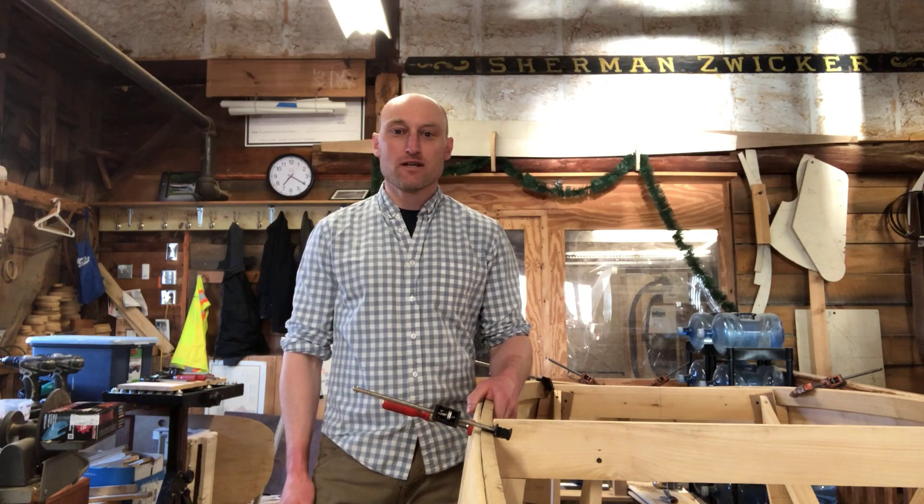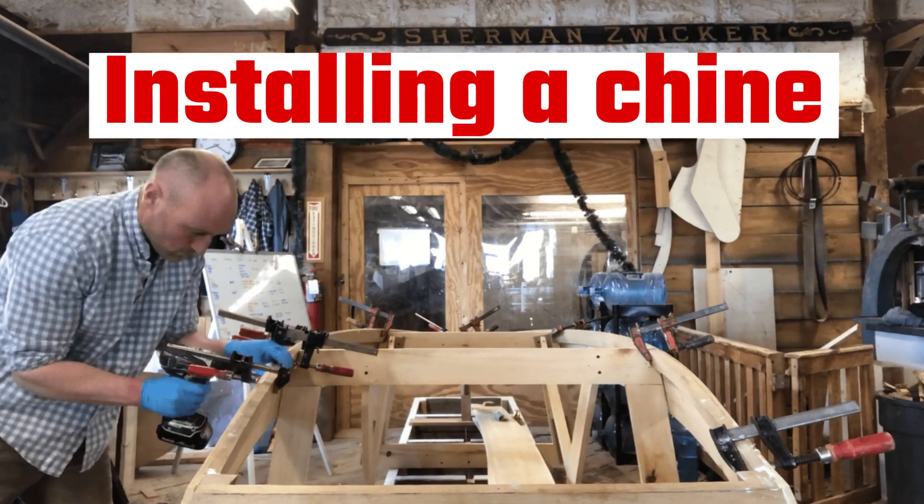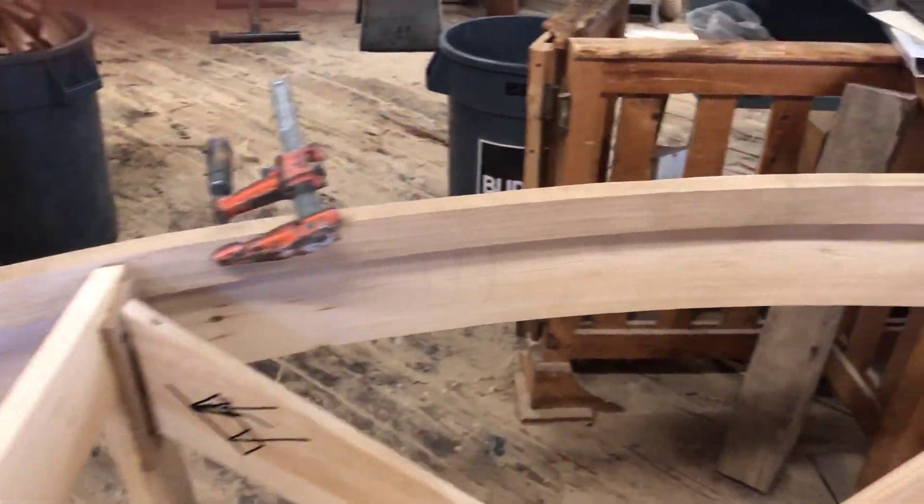Hi there! Today we're going to learn how to fit a chine. The chines fit tightly from bow to stern.